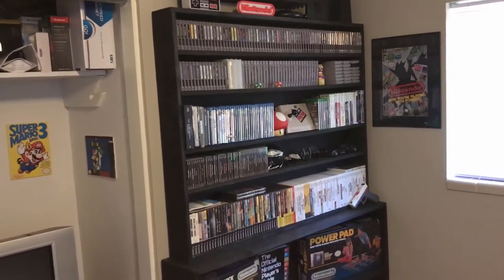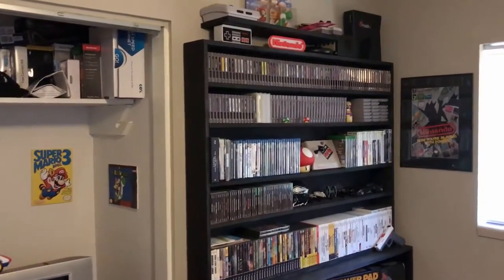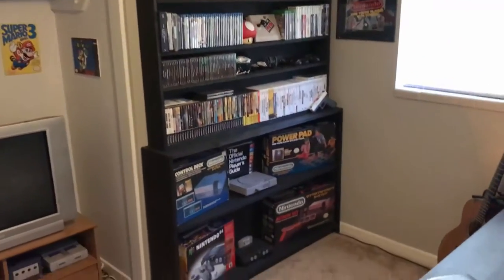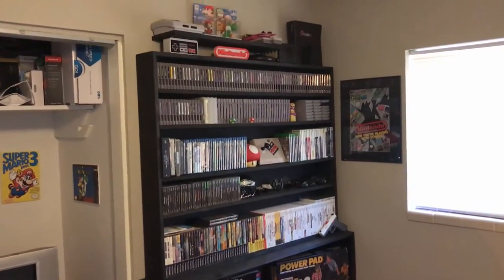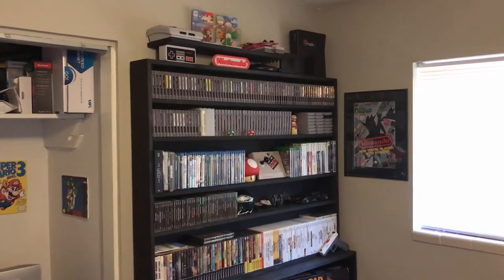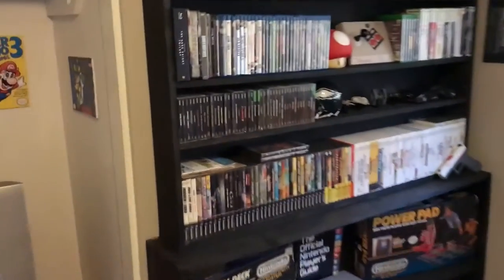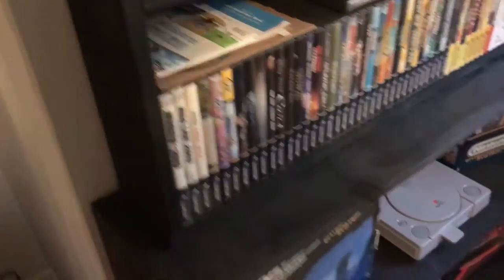First thing we're going to do is take a look at the games. This is actually custom shelving that I made, because I used to buy the particle board shelving you see in stores and I just kept outgrowing it — it was kind of crappy. So I decided to make my own. Basically we have cabinet-style lumber: I did a 10-inch board down at the bottom and a 6-inch one up at the top.